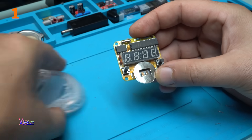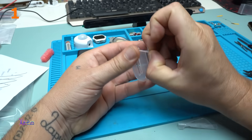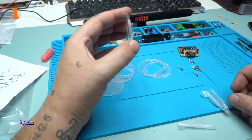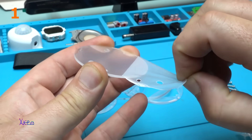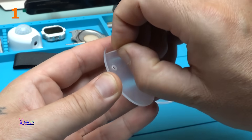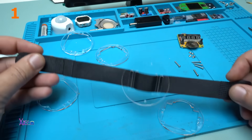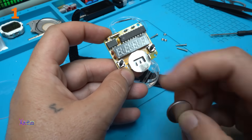Assemble on these transparent pieces like this — take a look, very clear, very transparent. Now I need to place the battery in and see if it will work.